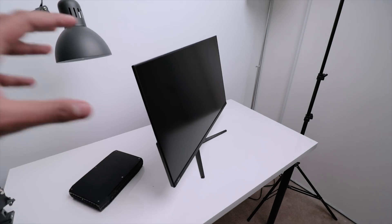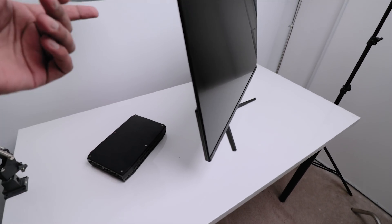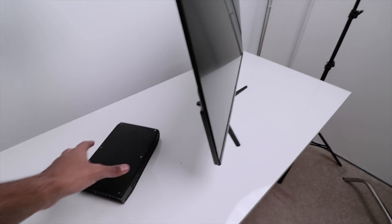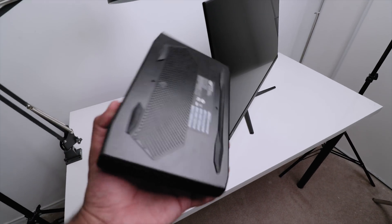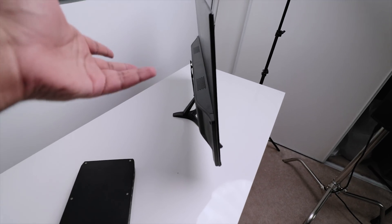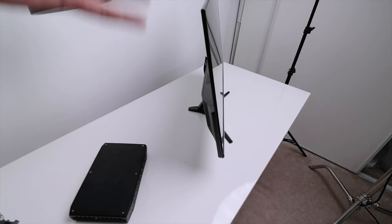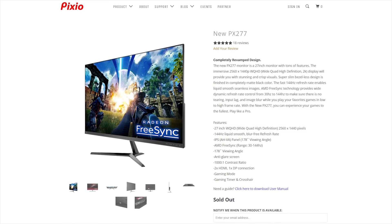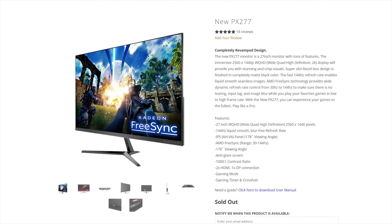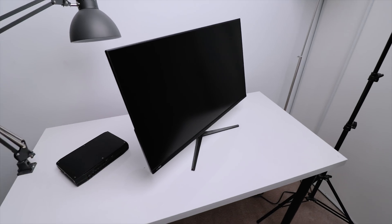I did decide to do something unique in terms of finding a use case scenario here in the studio. I want to build myself an all-in-one system featuring the Hades Canyon, because the size of this unit is pretty compact and it comes with VESA mounts. You can basically attach it to a monitor provided it has VESA mounting support. This is the Pixio PX277 gaming monitor — a 144Hz, 1440p display. For the price, it's a really solid panel with super thin bezels, though the stand is absolutely terrible with very limited height and tilt adjustment.